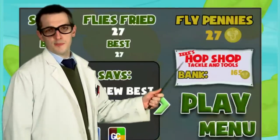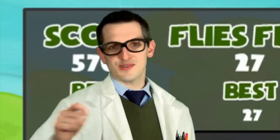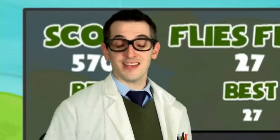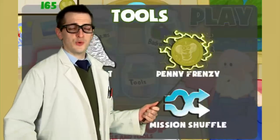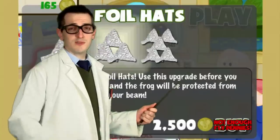You'll also receive a small stipend for your work. For each fly that you fry you'll receive a fly penny that you can use here at the hop shop. You can use them to upgrade flies, purchase tools, and even unlock new beams and backgrounds.